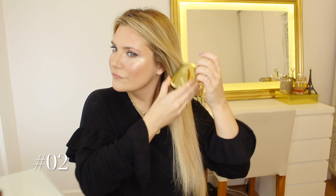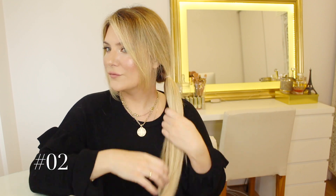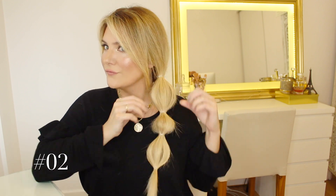Number two is the bubble braid, and this one is extra easy and so in this summer. Basically we're going to start creating a low ponytail with a clear hair tie and allow a couple of pieces up here to frame the face. Then you see me adding additional clear hair ties at an equal distance from one another — basically as many as your hair's length allows. Pull the hair on each section in between the hair ties to create a more voluminous look, and there you have it: the bubble braid.